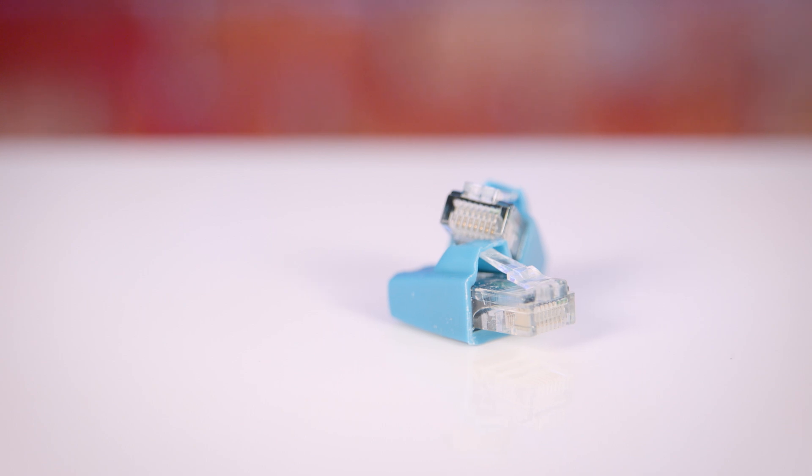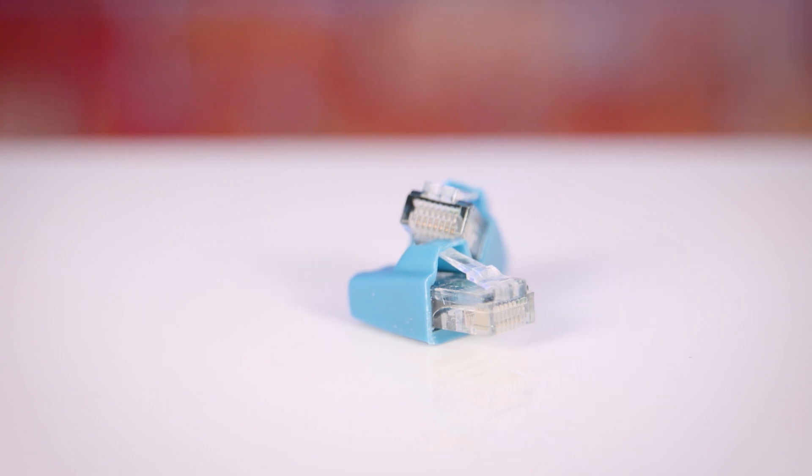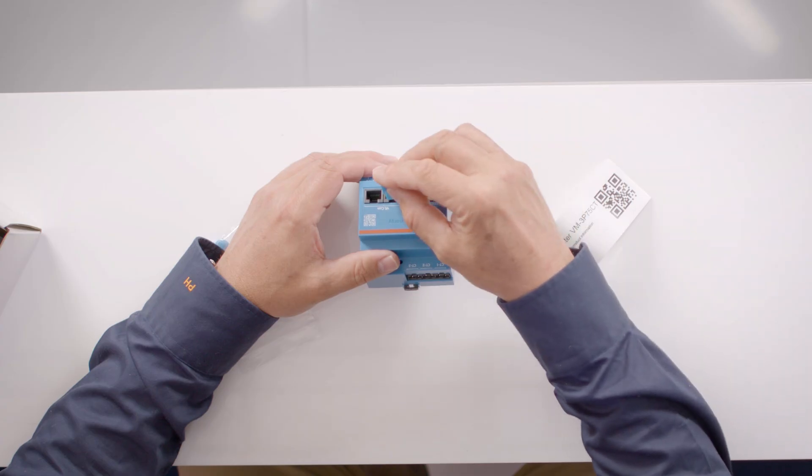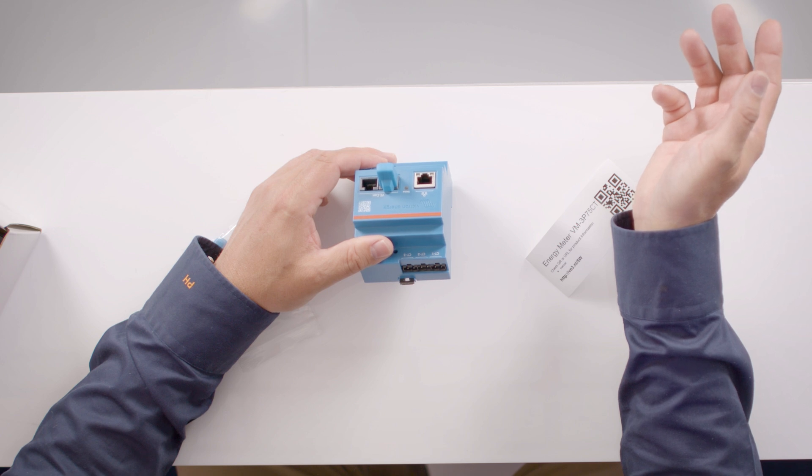On the CAN side, as with all CAN networks you need a terminating resistor at the two extreme ends of the network. Each GX device is shipped with two terminating resistors, but just in case those have gone astray, the energy monitor also ships with two terminating resistors. These are molded into an RJ45 plug with the resistor inside. If the energy monitor is at the end of the line, installing the terminating resistor is as simple as inserting it into one of the CAN ports.